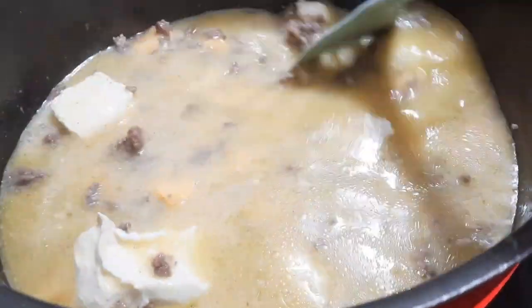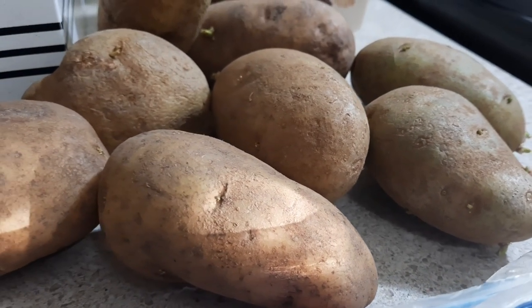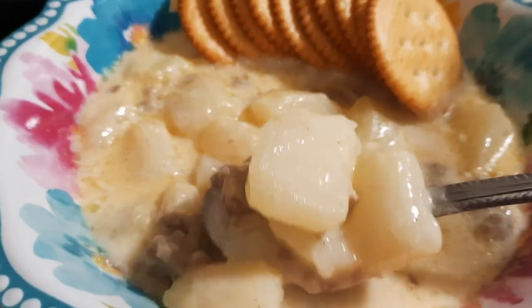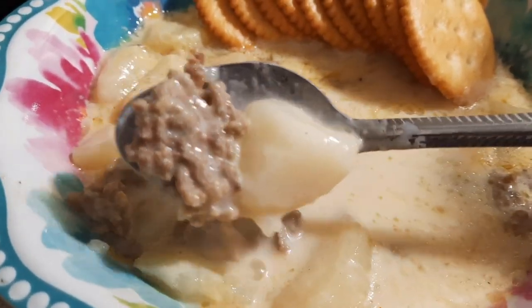Once I got all the cheese almost melted down, I decided to wash, peel, and boil some potatoes. Then once the potatoes were done and soft, I just added those into my soup. And here's how it looked once it was all done. Like I said, this was really good and my husband has already requested it again, so I'll be cooking it again soon in the future.